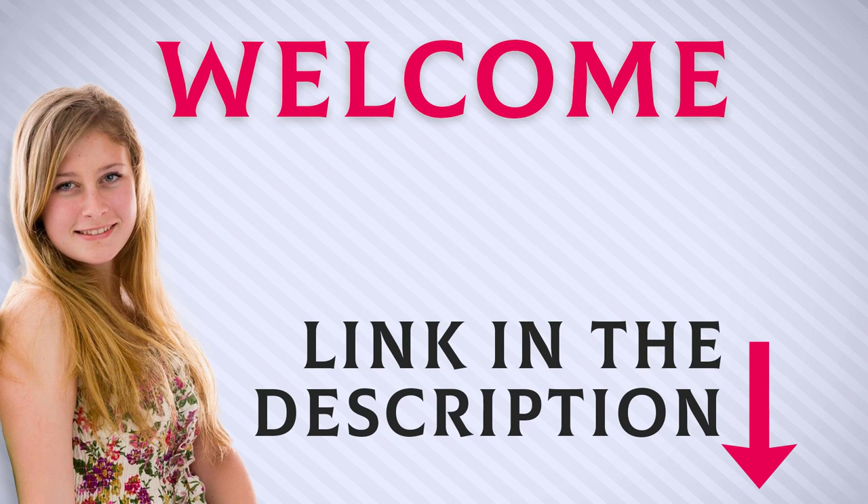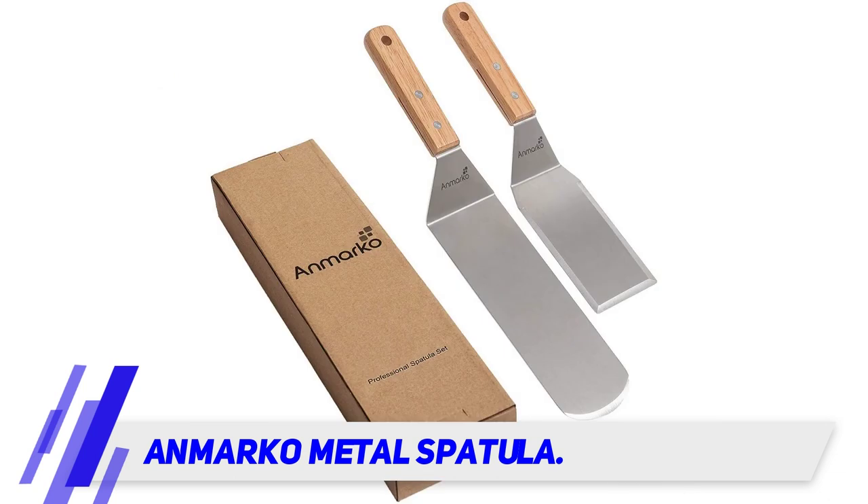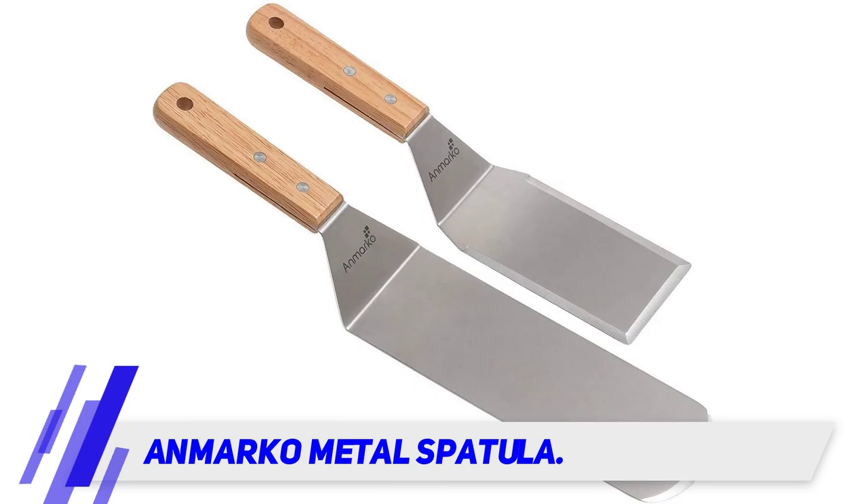Welcome back everyone. I included this product link in the description for the most up-to-date pricing. The Anmarco metal spatula — are you ready for our first product? Because it is the best spatula for griddle. The Anmarco set of two at this rate is an impressive duo that every griller should own.